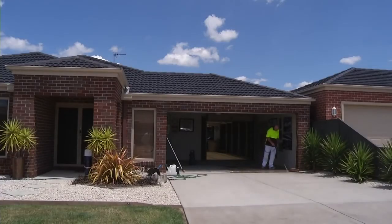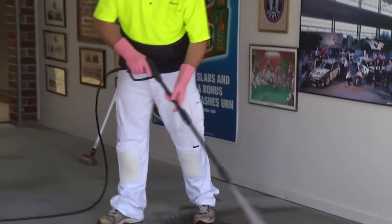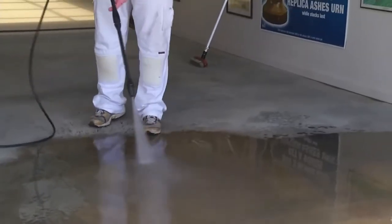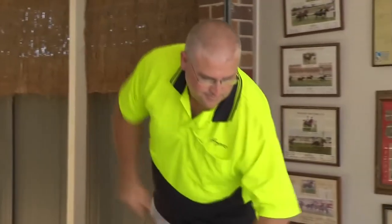Bubbling should be evident on the surface. Thoroughly rinse the surface with clean water, ensuring all traces of the acid mixture are removed. For best results, we advise the use of a high-pressure cleaner. Allow the floor to dry thoroughly.